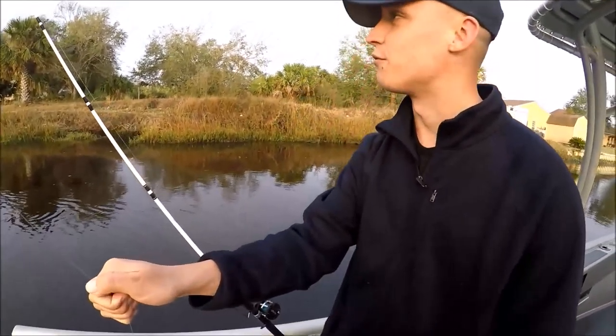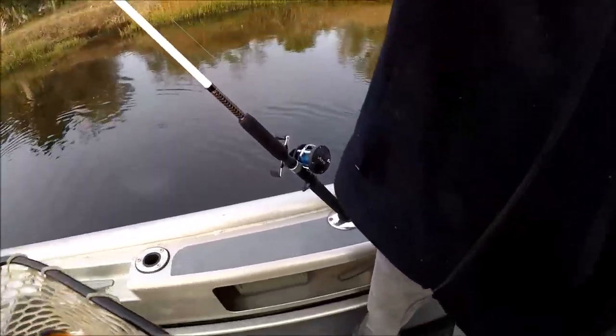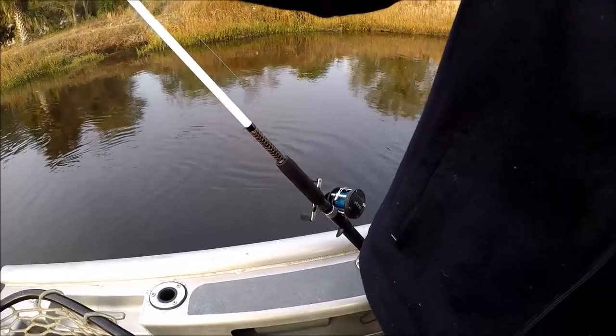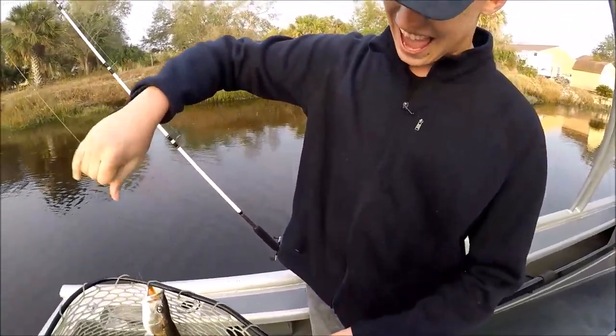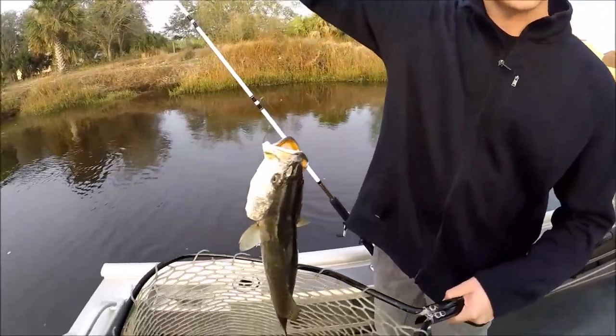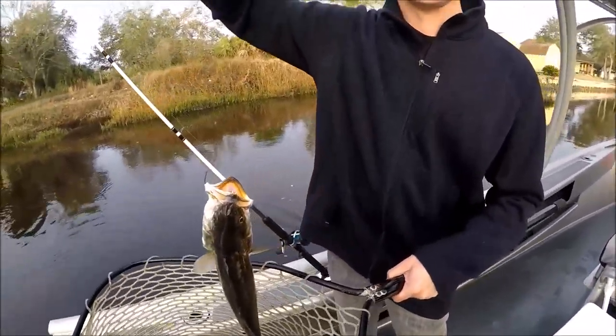I just got this brand new rod and reel that Dave recommended me, pretty much the same thing he uses. He took me out here to this super secret spot and I caught my first ever fish — not just first ever trout, first ever fish.